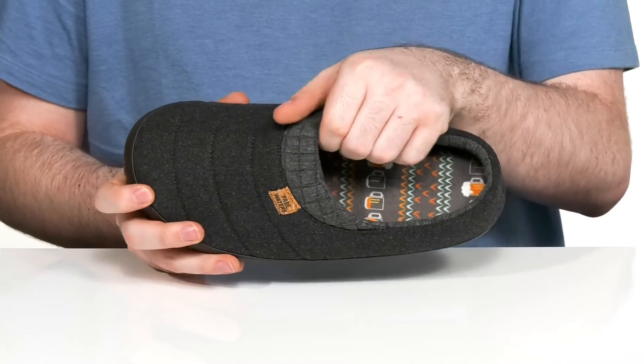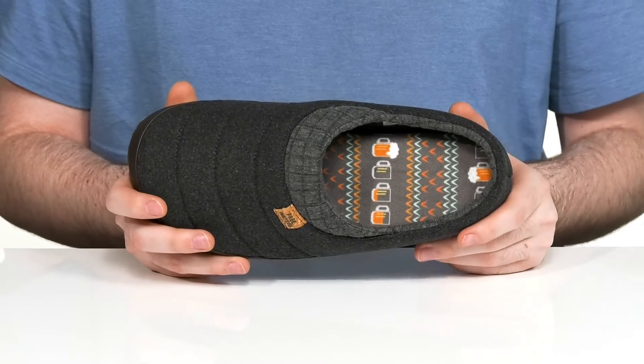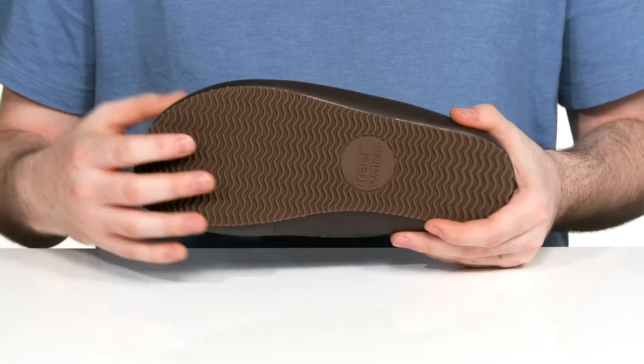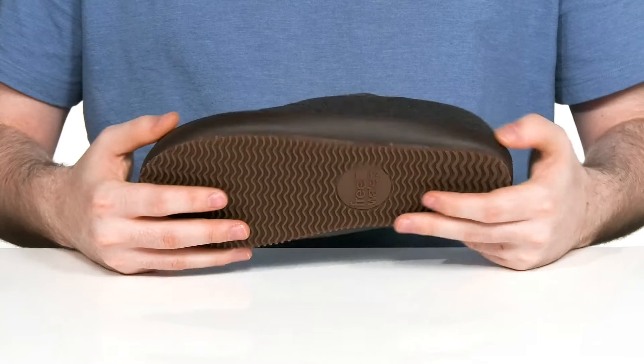The inside is very padded for comfort and it has a fun beer theme on the footbed, making these perfect for those winter months with all that coziness. Underneath it has a durable man-made outsole that has reliable grip and is pretty strong with a bit of flex as well.